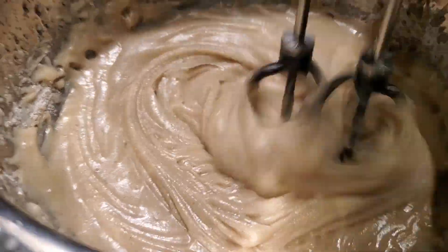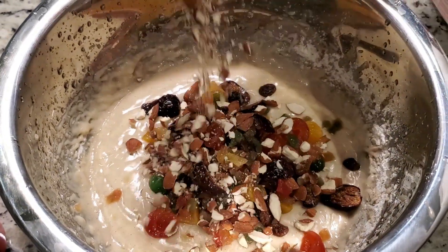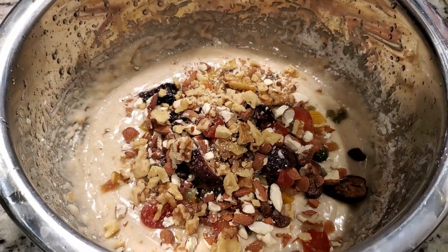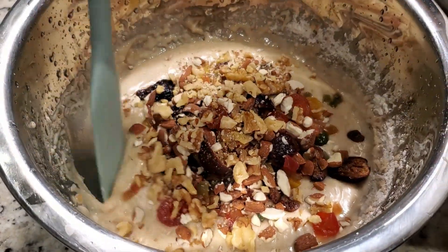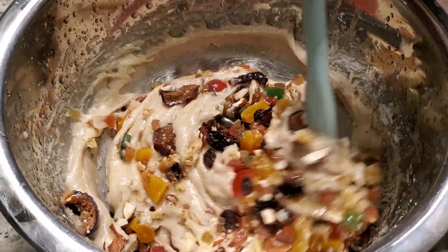Squeeze and add the soaked ingredients along with 1/4 cup crushed almonds and 1/4 cup crushed walnuts with a pinch of salt to the mixture. Fold the mixture and mix it well.